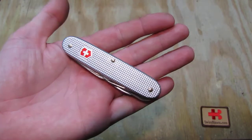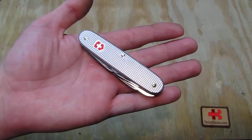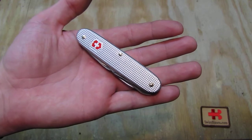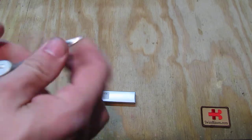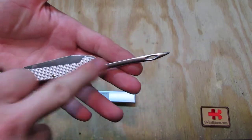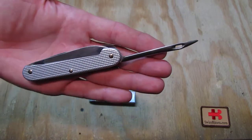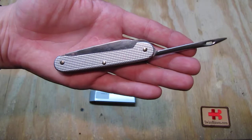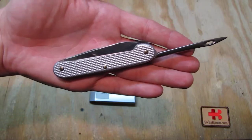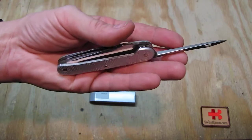That was a limited edition made many years ago. Basically, as they did stop making this part — the marlin spike part, or sucking needle as we name it in Switzerland — and the corresponding scales with the milled cut out.